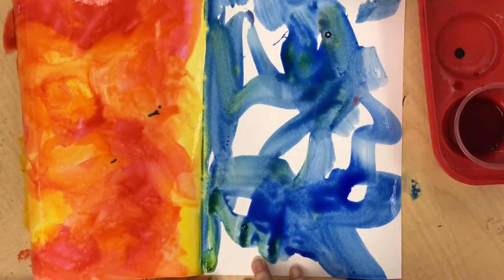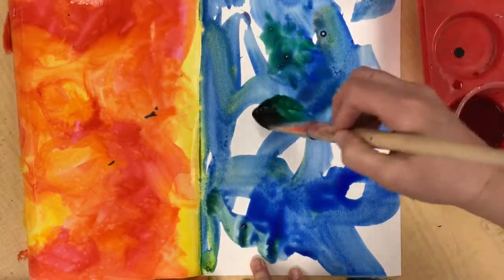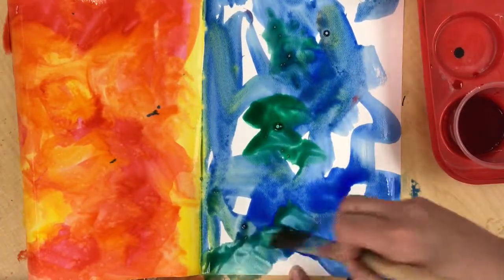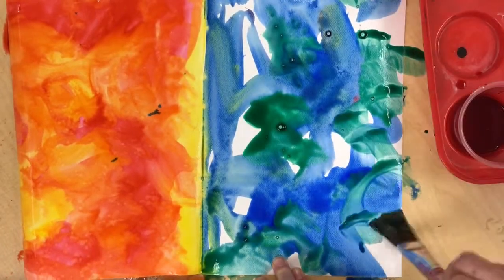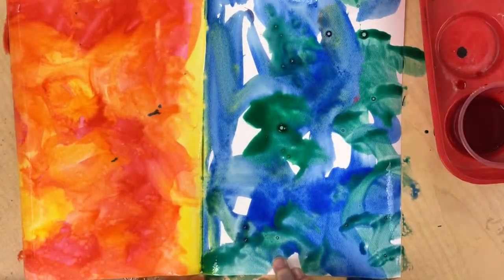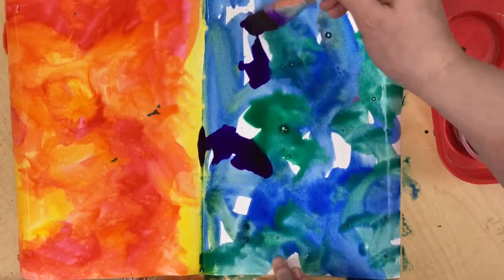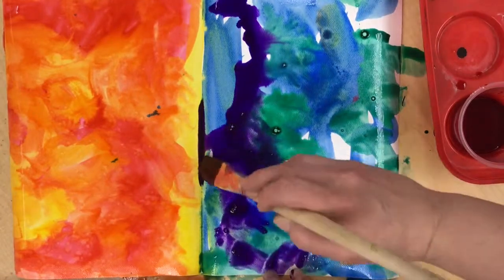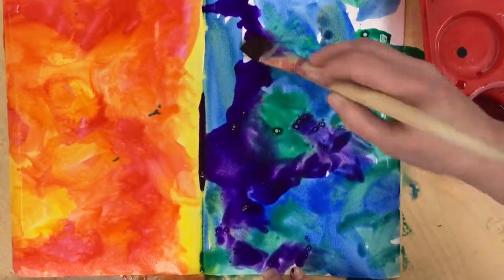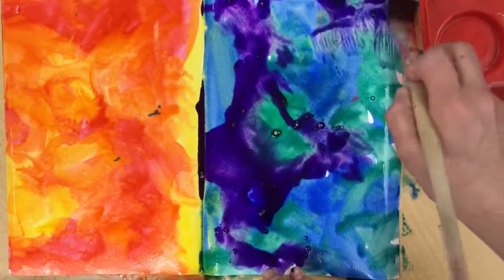I did my blue, and then I want to do a little bit of green, so I pick up some green and just blend it in. You'll notice this is all in real time — I haven't sped anything up so you can see what it really looks like. I'm going to grab a little bit of purple for my final spots. You can see where that fold kind of stops my paint from spilling over, because the paper will bow and bend a little as it gets really wet.